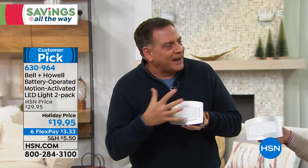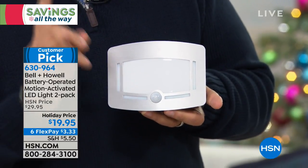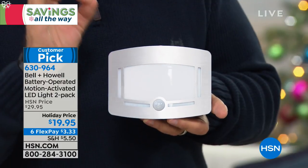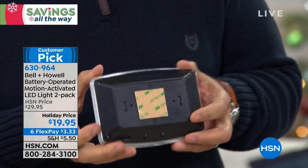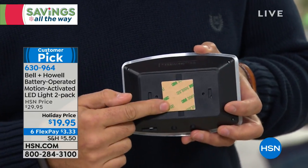When they first told me they had a motion sensor light, I thought I'd seen 30 of those. But when I saw how good-looking it was — kind of a deco feel — these work a couple of different ways. The installation is crazy simple. I'm going to turn this around and show you the back: peel-and-stick tape. If you can put a band-aid on, you can stick one of these on the wall.